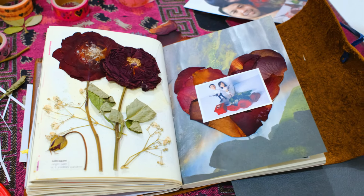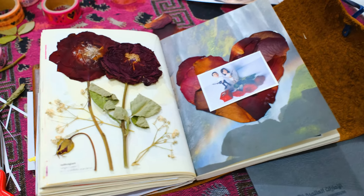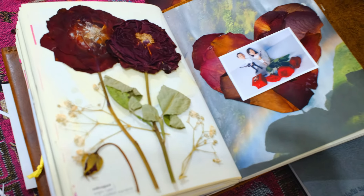Hope you loved this video and a personal love journal. Next time your partner gives you roses, you can preserve them this easy way.